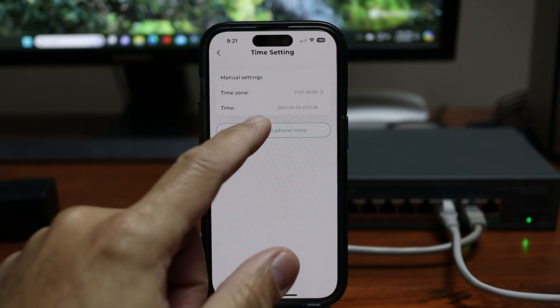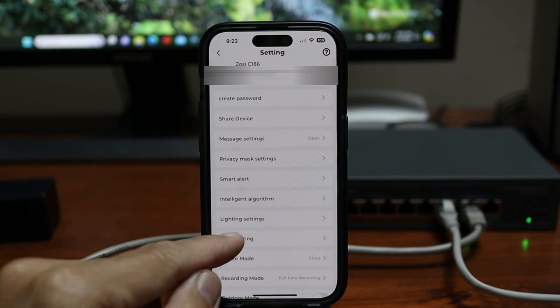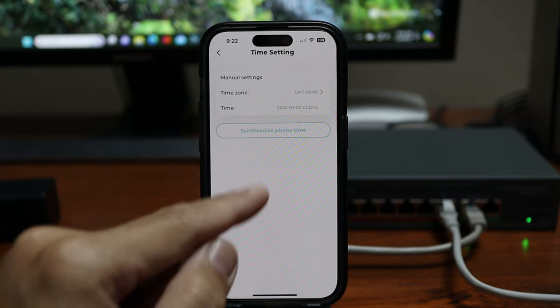I actually started to check this camera out about a month ago. I initially set it up to record to the micro SD card and everything was fine until I tried downloading the footage — I couldn't find the motion event footage in the timeline. To make a long story short, the firmware has an issue where the camera's time would reset every time I closed the app, so the camera was unusable. Zosie fixed it, but there are more issues which I'll talk about.